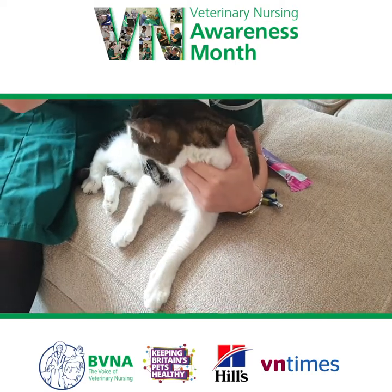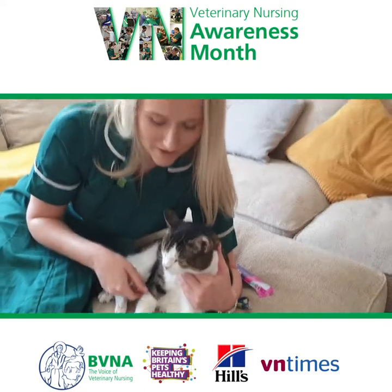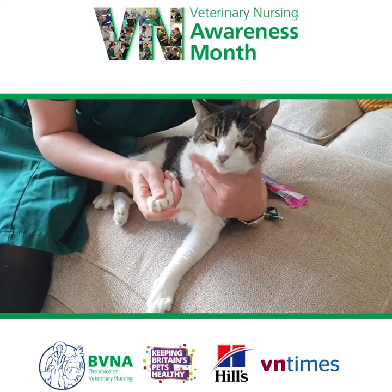You shouldn't normally need to clip your cat's nails unless necessary. Miley being an indoor-only cat, she's quite elderly, so her nails can get long, which can mean that she can get caught on the furniture.